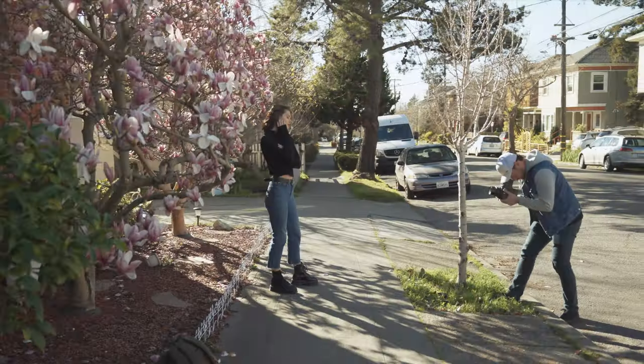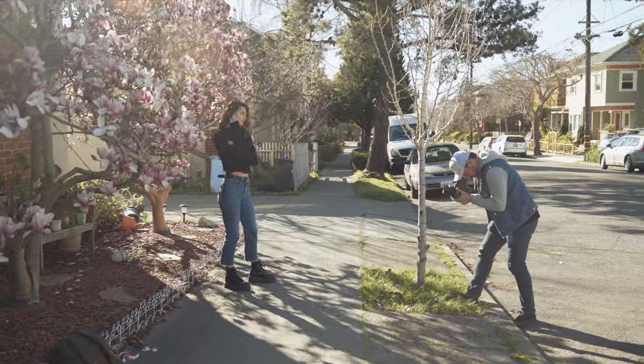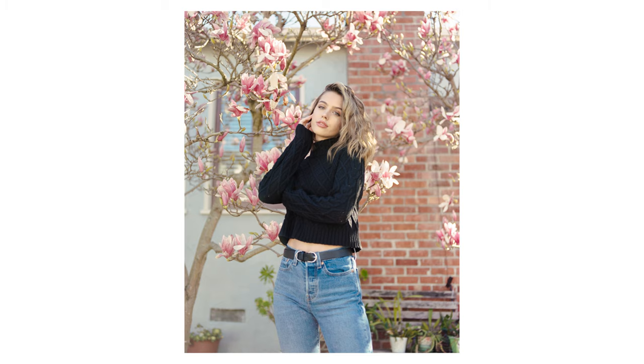It comes with a waist-level viewfinder that you can swap out with an optional eye-level viewfinder, but I've been really enjoying shooting with the waist-level viewfinder because of the unique angle you get, especially when shooting portraits. There's just something about shooting on a waist-level camera that gives you this unique angle looking up at your subject that you can almost always tell was shot through a waist-level viewfinder.